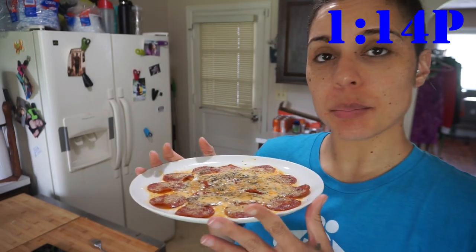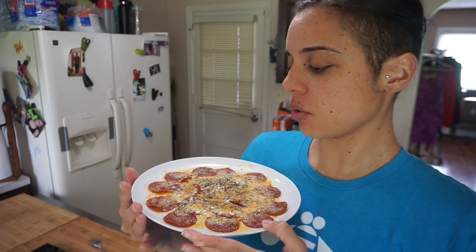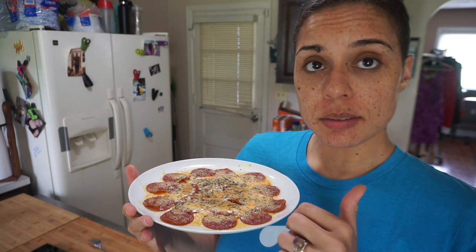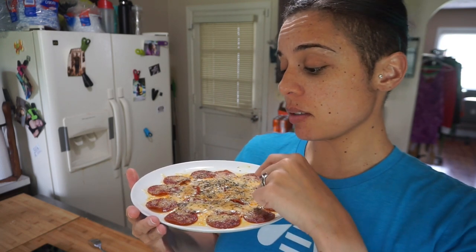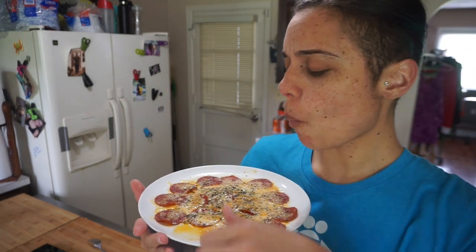Okay guys, it is skillet pizza time! The plates are so hot — always so hot. This is just two ounces of pepperoni with two ounces of that Cabot habanero cheddar cheese. Look at that — crispy, hot, salty, chewy, gooey. Absolutely delicious. I'm going to have this, then I'll be closing up the day with a keto chow.